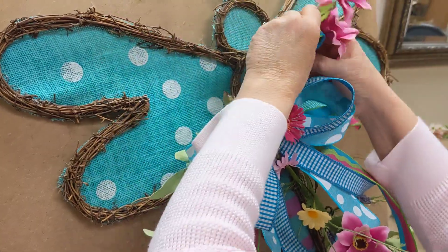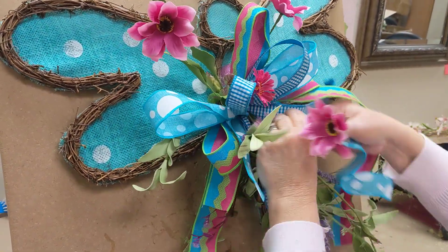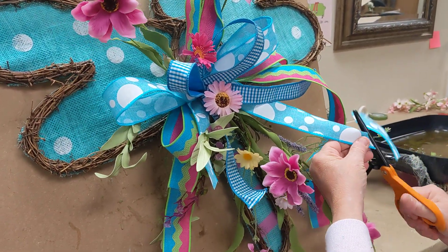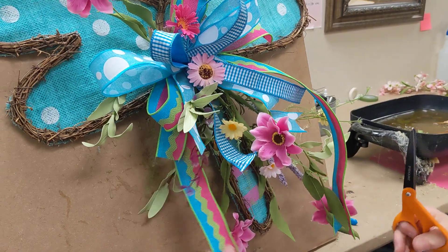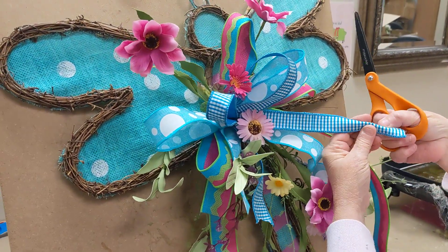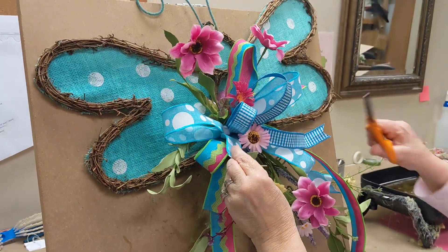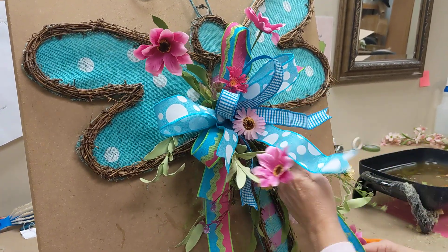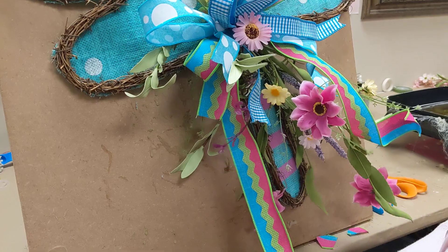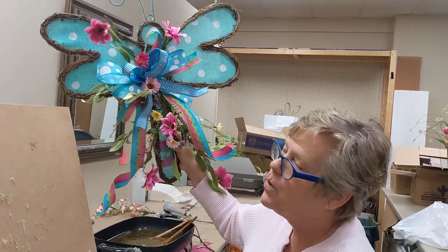We're going to straighten up our ribbons here. You can fluff up your greenery. The most important part — we need to trim our tails. We're going to trim this one, we've got our long ones here. Fold these edges together, trim that one, and trim this one. We have another one over here, and one more. You can take your tails that are long and just kind of roll them up, then pull them down, and they'll kind of curl for you. And it's just a pretty easy, nice addition that you can make. You have created this beautiful dragonfly that's ready to hang up on your wall or your door.